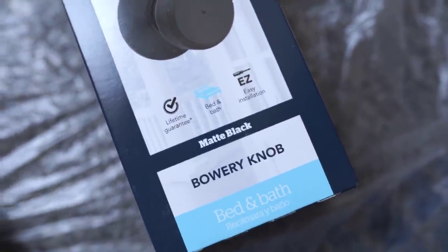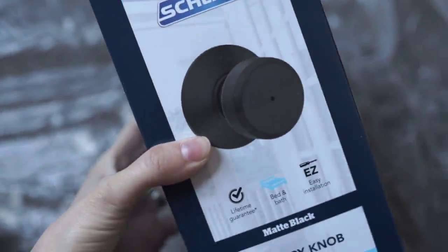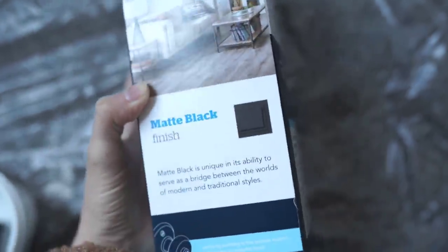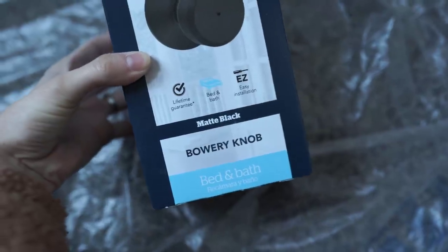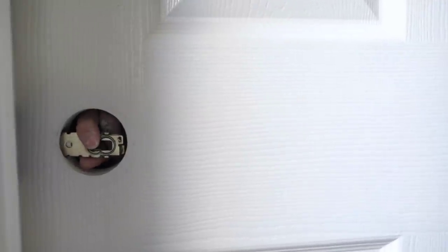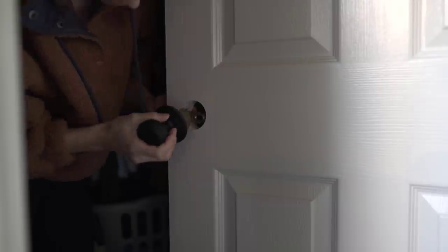So these are the knobs that I use throughout our house. I love these because they're super easy to find at Home Depot. They're very simple. This is the bed and bath style — I like a lock on my closet door, so I am going to be using the one with the lock. You can also get them in the hallway style as well with no lock. These come in a matte black finish and they're called the Bowery Knob. I love how simple these are, and they're about $30 for one knob. They're really easy to install — you just put that little middle part, then you match up the front and the back, and then you screw them together on the back part and in the middle.